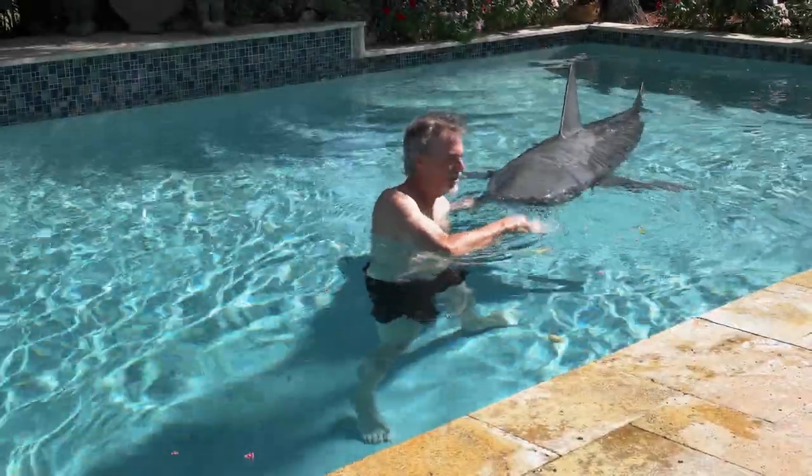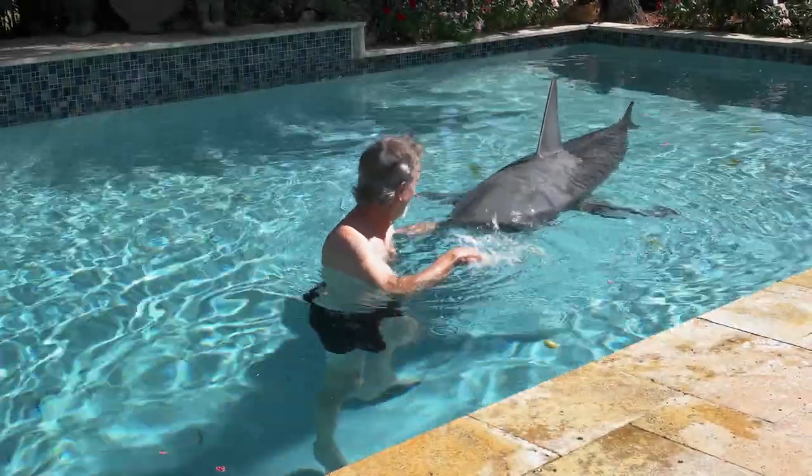Come on, Raja. You can do it. Do the doggy paddle like Daddy taught you. Good girl.